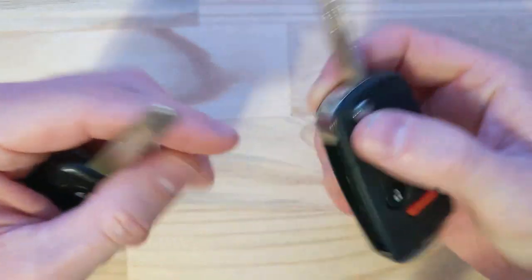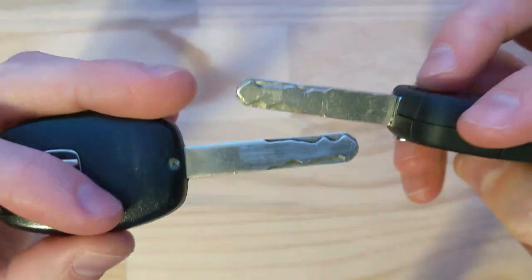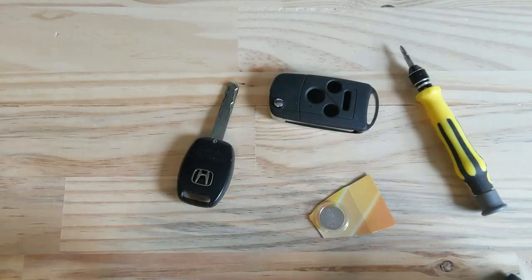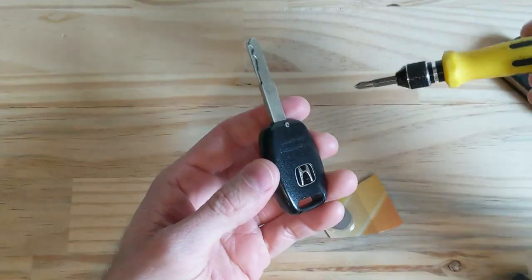What you're going to need to do is essentially disassemble the Honda key. There's only one screw that you need to take apart — it's fairly simple. Then take the little remote, the keyless entry remote portion out; it just comes out.